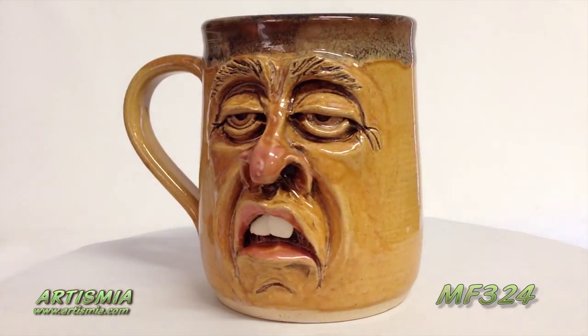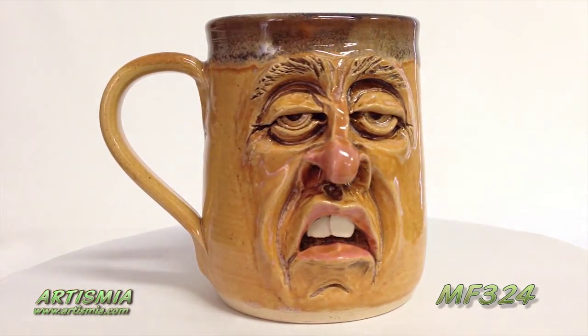It's time for the face mug of the day! What'd you wake me up for? I'm so tired!